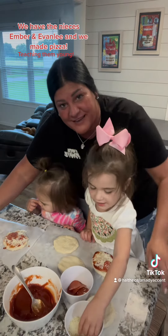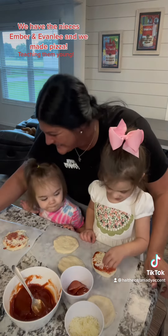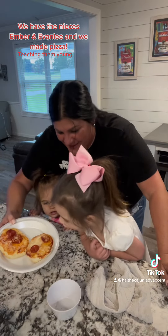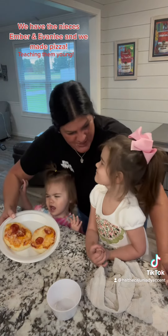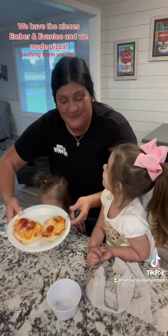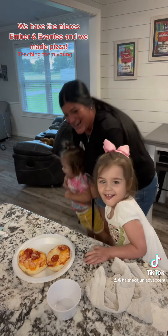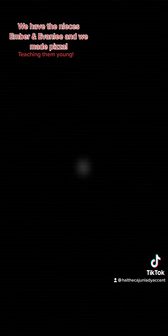Tell everybody bye. Bye! See you soon. Look at my pizza! You made pizza with Tonti and Niddy today? Yeah. I'm going to manger me some. See you soon! Bye!